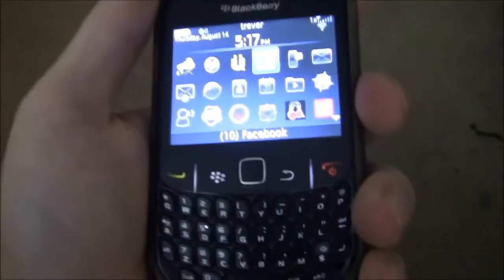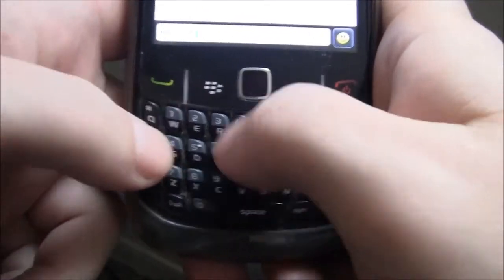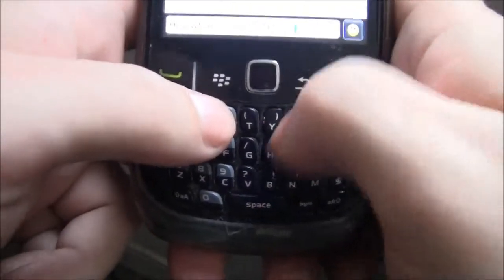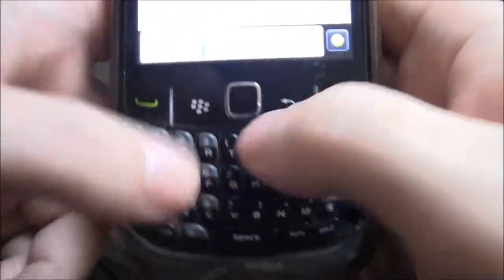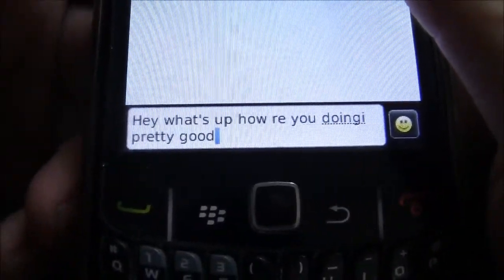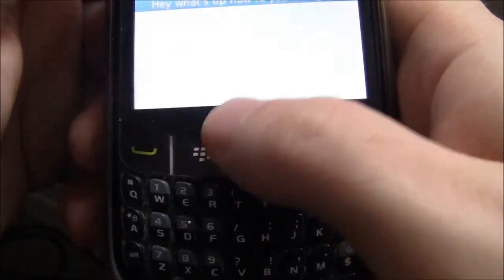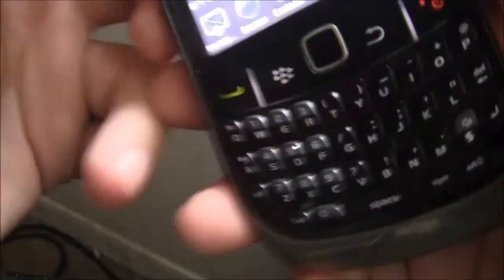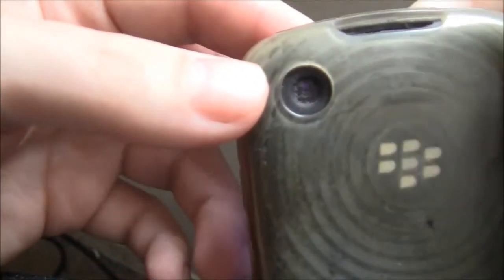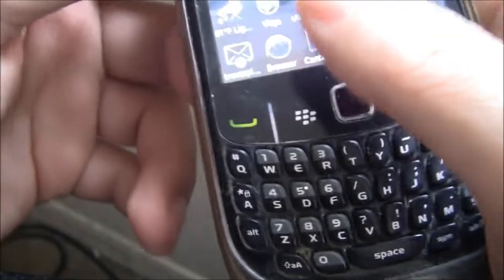One great thing about this phone is the keyboard — you could type very quickly and it works pretty well. As you can see, I've messed up a bit since I haven't used the phone in so long, but it types well. It has a 3.2-megapixel camera on the back capable of shooting 360p video. The videos and pictures weren't that great, but they were decent for their time.